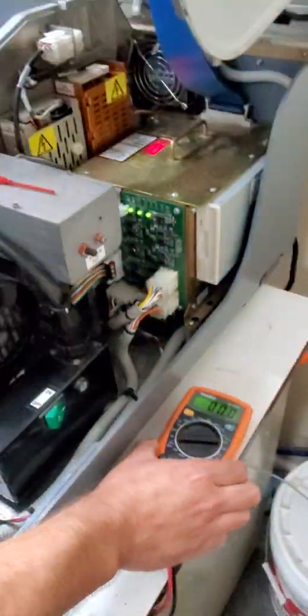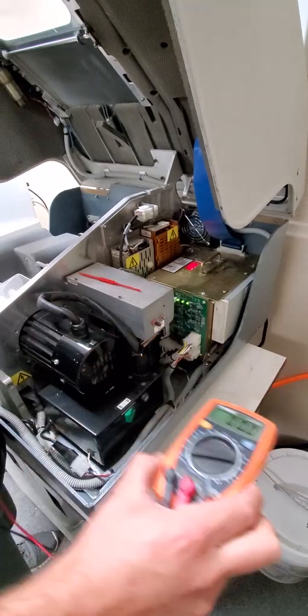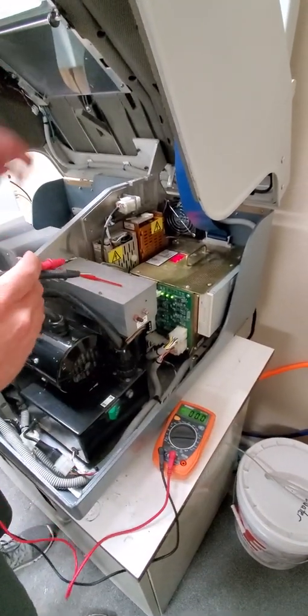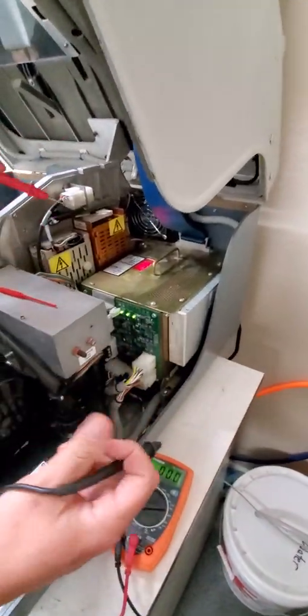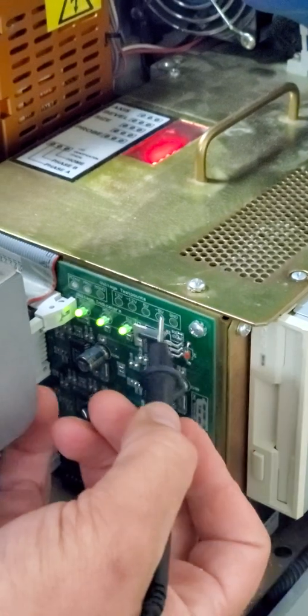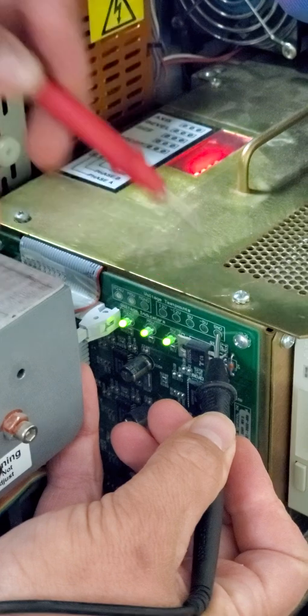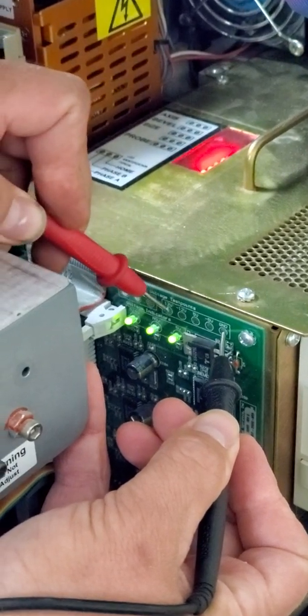You can either put your voltmeter off to the side, or sometimes I'll have it up here to check the voltages. Come on over here — take your black lead and hold it on to the ground. Right over here it will say GND. Take your red lead and put it on the 12.